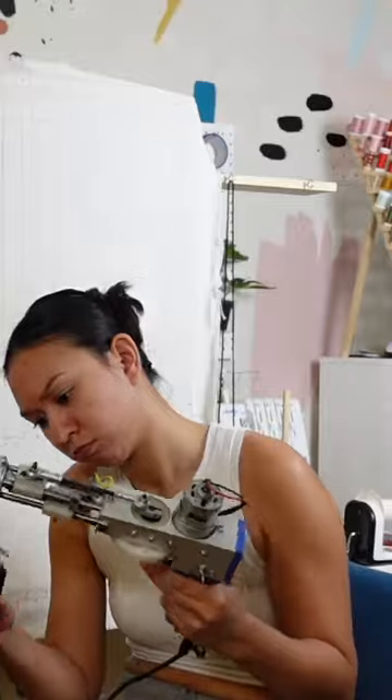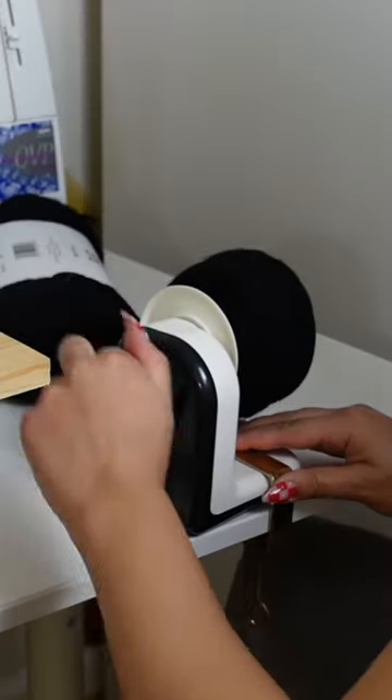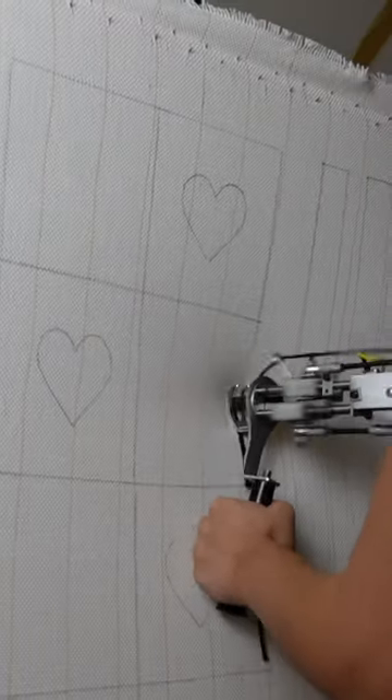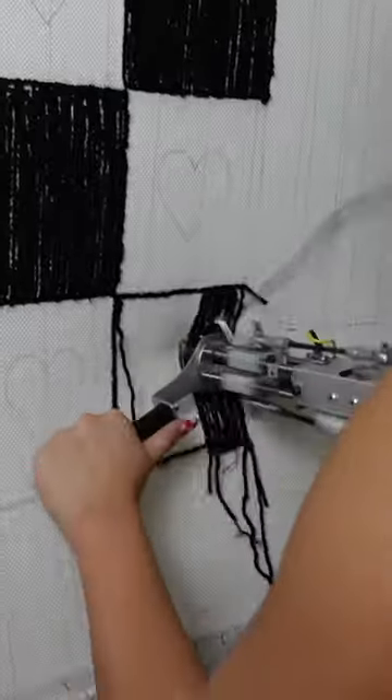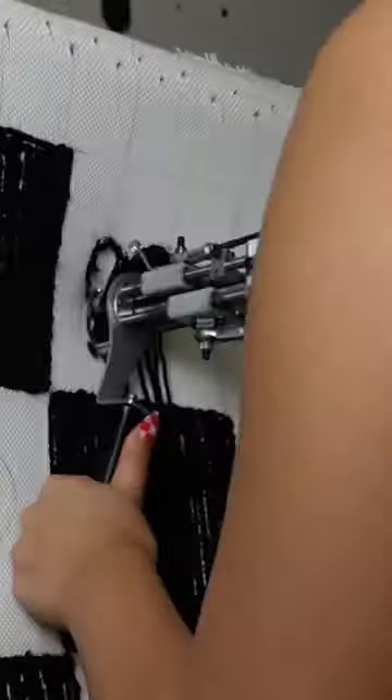I'm using a tufting gun for this. This contraption scares me so much, but it's actually so easy to use — very beginner friendly. This is only the second time I've ever done this. And if you want to see a more in-depth version of this, I just posted a YouTube video for this whole process.